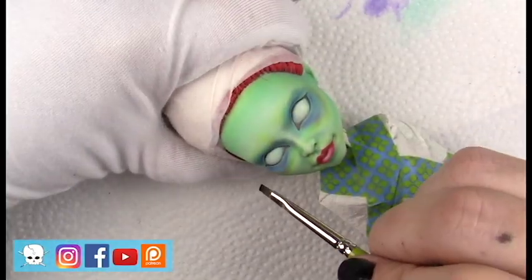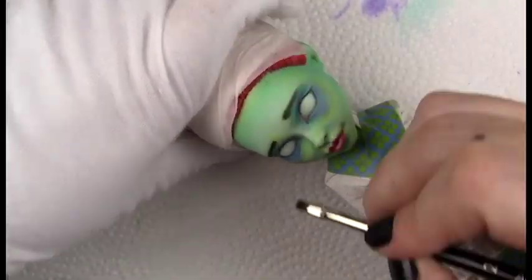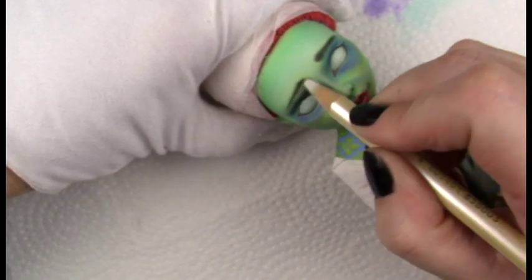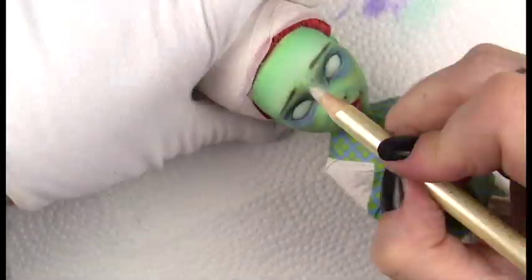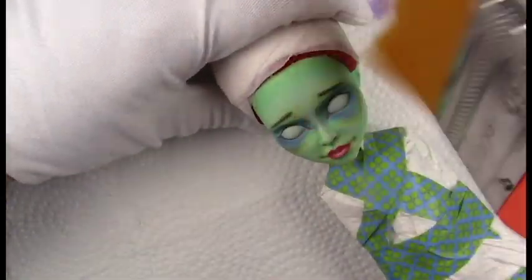Going around her eye with some white to give her a highlight there. I'm blending it out with a Q-tip, and then I make sure to seal. Before I go in with any eyebrows, I always try to seal underneath first, because I do a lot of erasing with eyebrows — they're difficult for me — to make sure that they're the same shape and size.